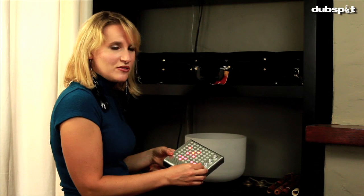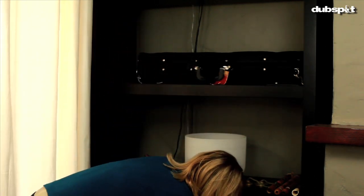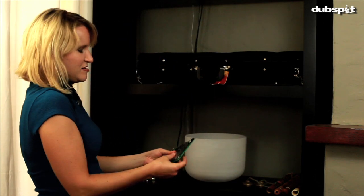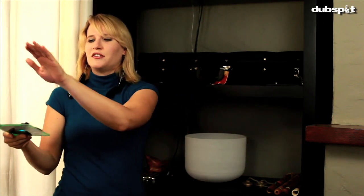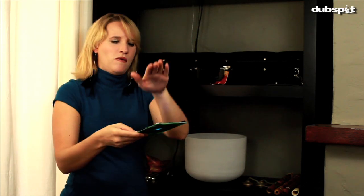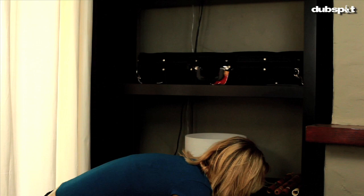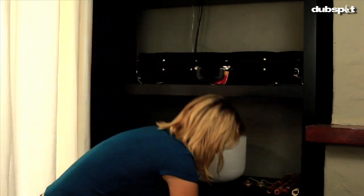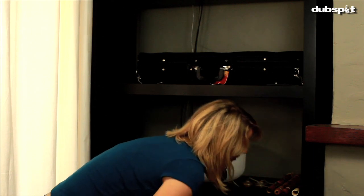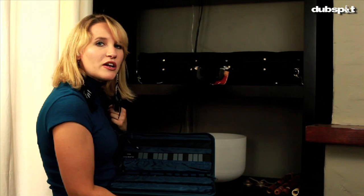I've got a cool little step sequencer and my Moldover Theremin CD, which is always a fun one to play. I also have my Weavermote and nunchuck that I use to control Ableton Live, and my Korg Nano controller collection which I use when I travel.